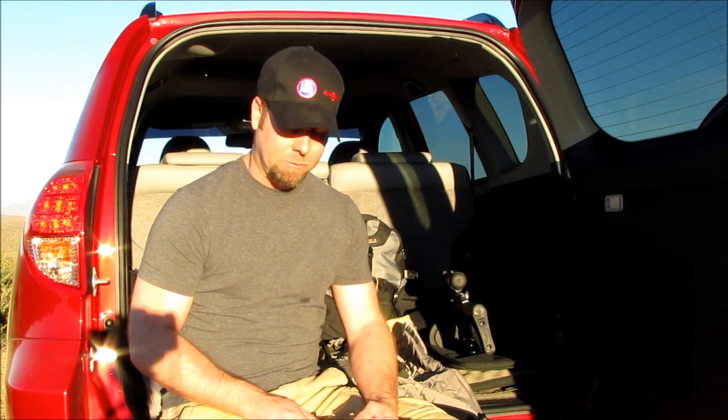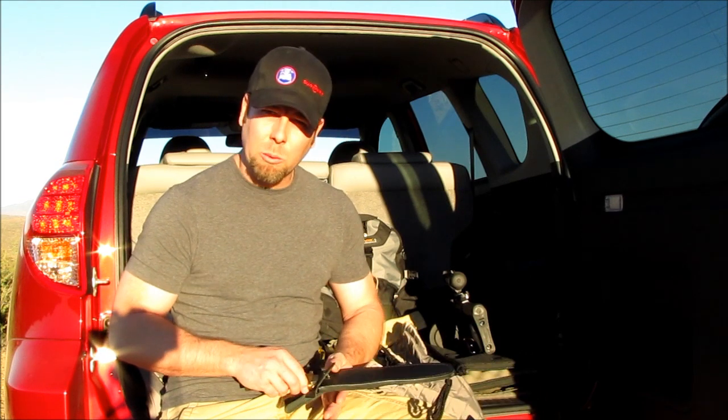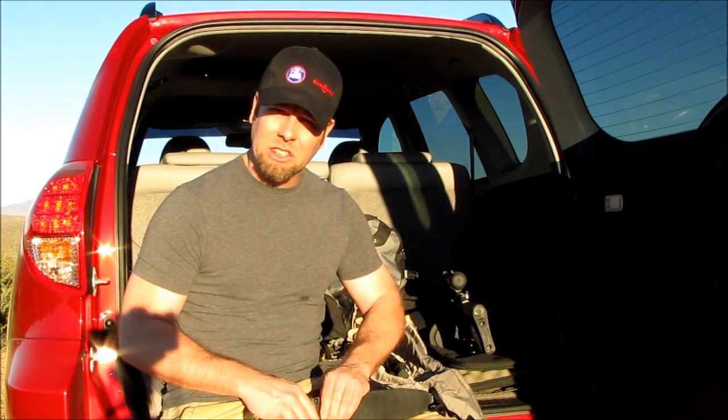Urban structures — drywall, hinges, doors, 2x4s — that kind of thing where you might have to lift, pry, or crush your way in or out of a structure. Whether it's in an emergency situation, some kind of a disaster, an earthquake, a tornado, a hurricane, or maybe a situation of riot or without rule of law.